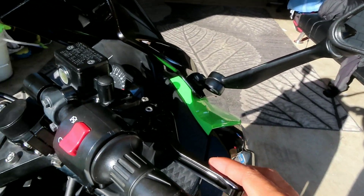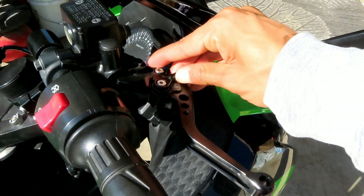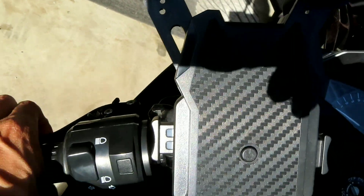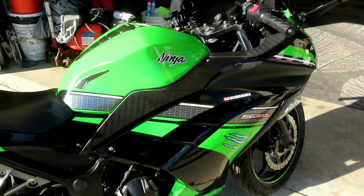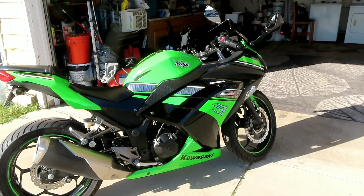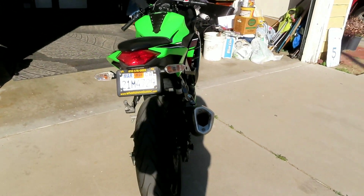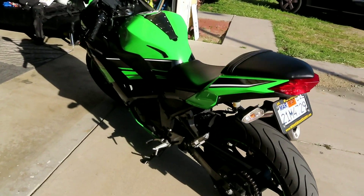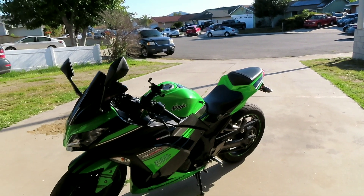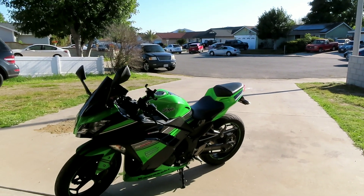Right here you can bring your front brake closer or farther depending on hand size, and it's the same for the clutch. It's a nice clean little bike and I got it for a real nice price, so if I ever want to resell it I definitely can. Pretty much gonna give you guys a little walk around — let me know what you guys think. I really want to test it out on the freeway to see how it handles.